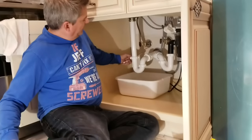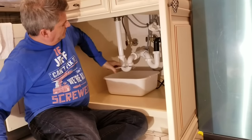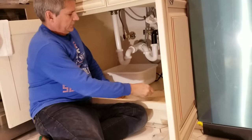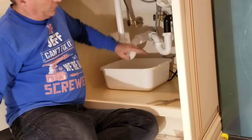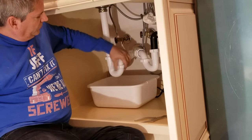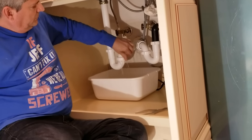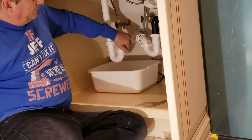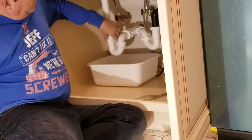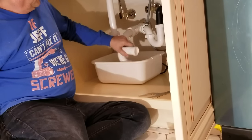Now remember, every P-trap has water in it. So we're just going to loosen this one here and then loosen this one here. We always want to put a pan down first to catch all that water. Loosen both of these all the way to remove the water — just want to wait until it equalizes. Loosen this one here, then dump the water out of the bottom section. So now everything's fine.